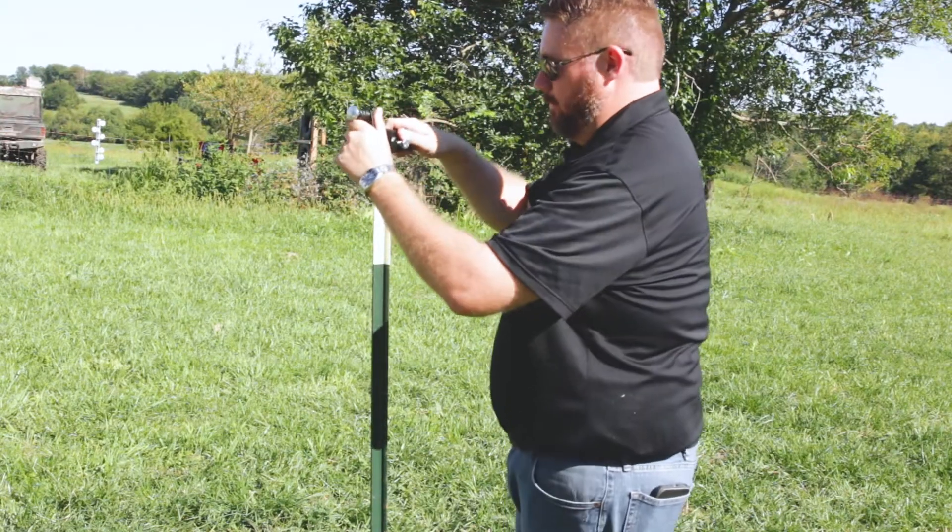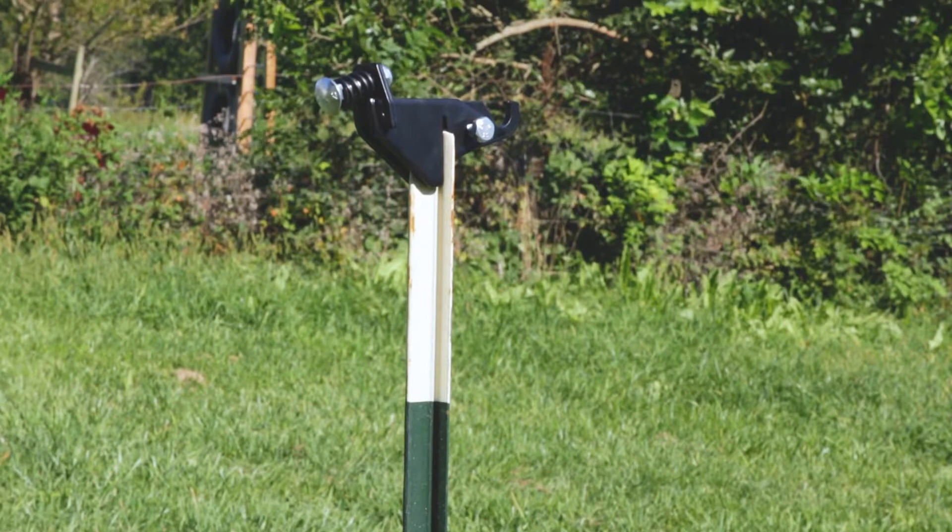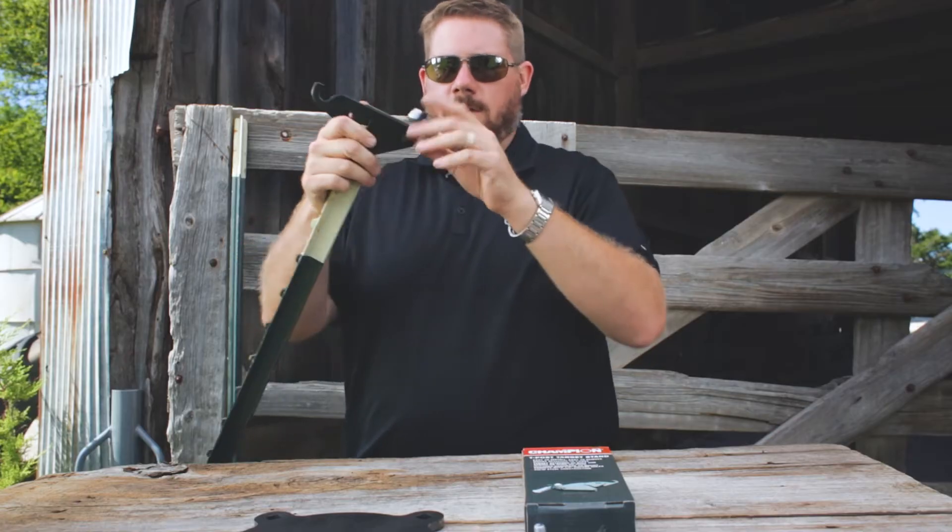Essentially, this piece just flips on the top. Once it's on, mount that bolt in, mount your target. Of course, your T-Post already driven in the ground.